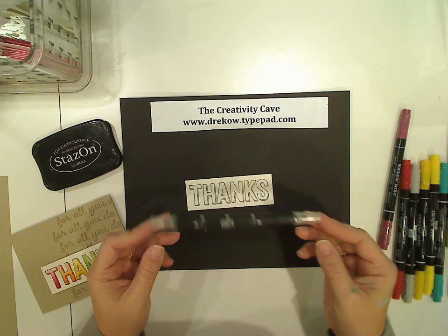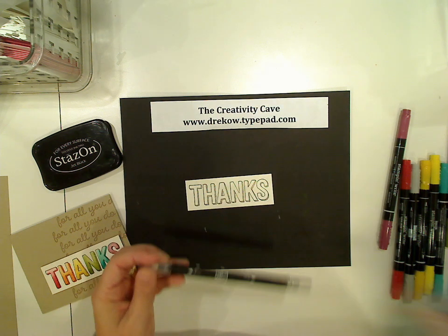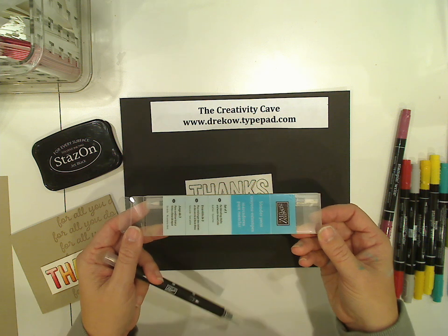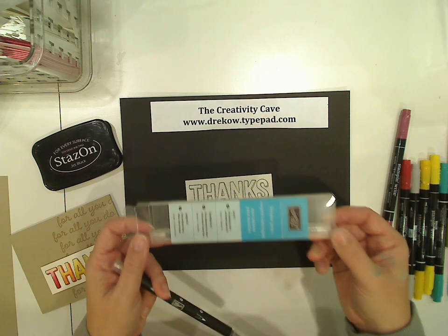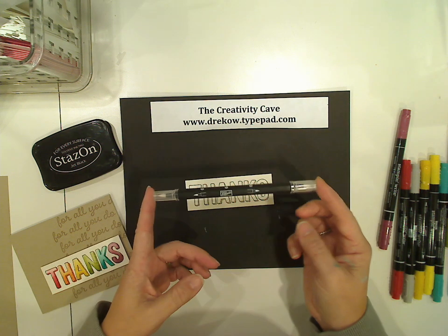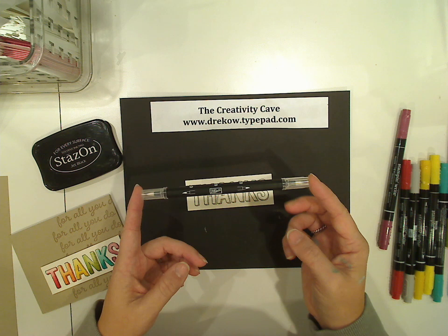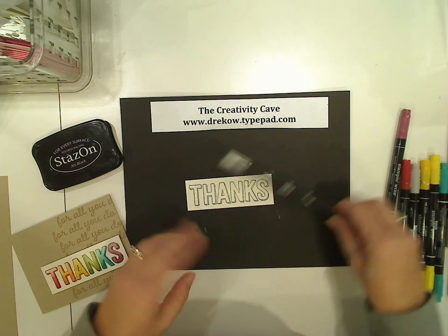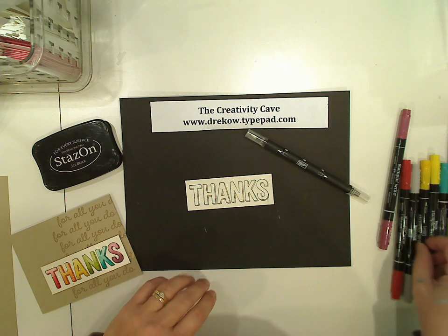Do you remember blender pens? I actually personally haven't used any for a long time, but I just happened to have a couple sitting around that were new, which was nice. Blender pens come in a three-pack. They're really handy, and they were great for watercoloring before we had aqua painters. But now we're going to take that blender pen and sort of make our own makeshift Blendabilities.